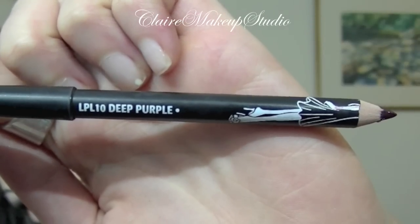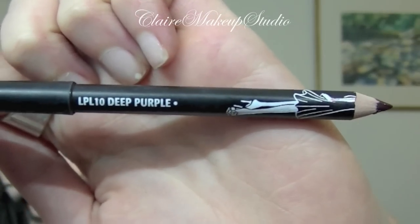For my lips I'm going to be using Deep Purple Pencil by NYX, and I'm going to be drawing a very classic 20s lip shape on my top lip. For my bottom lip I'm going to be doing an ombre lip. And that's the final look.